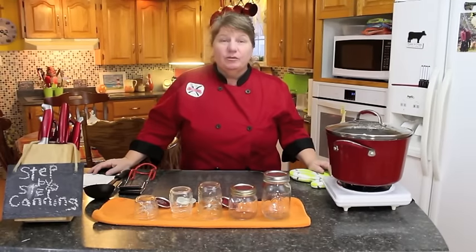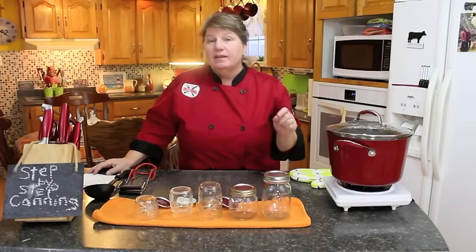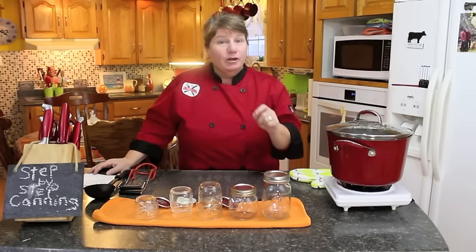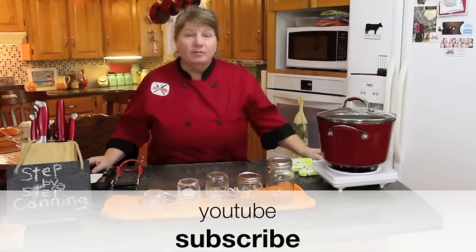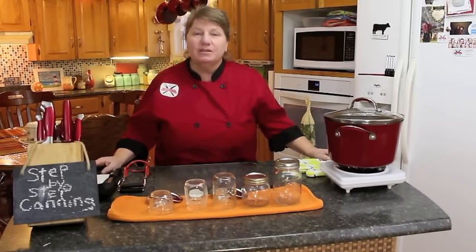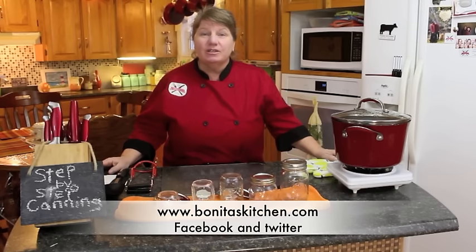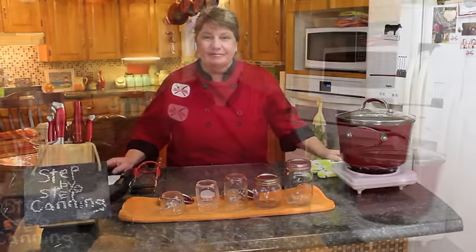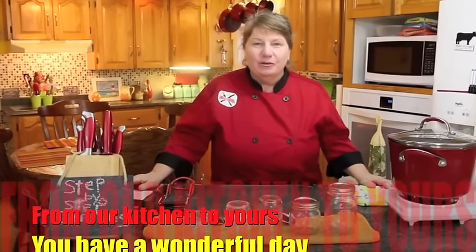That's pretty much how you do the sterilizing and sealing of your mason jars, no matter what you're putting inside — that is the method. I hope you found this helpful. Thank you for joining us here at Bonita's Kitchen today. Don't forget to subscribe to my YouTube channel — the link is in the top right hand corner. You can also visit me at www.BonitasKitchen.com and my Facebook page. From our kitchen to yours, thank you for joining us and have a wonderful day.